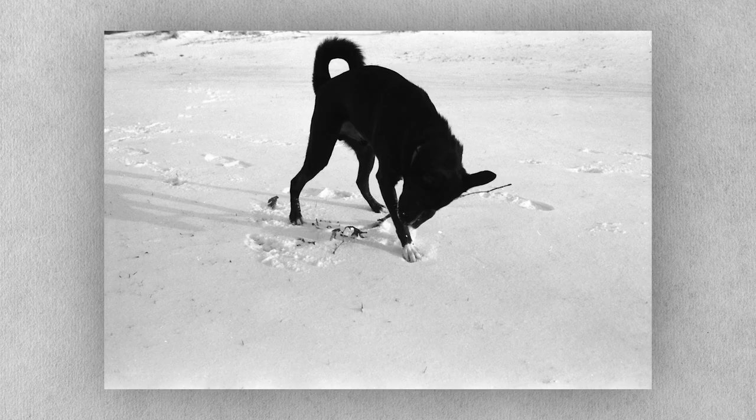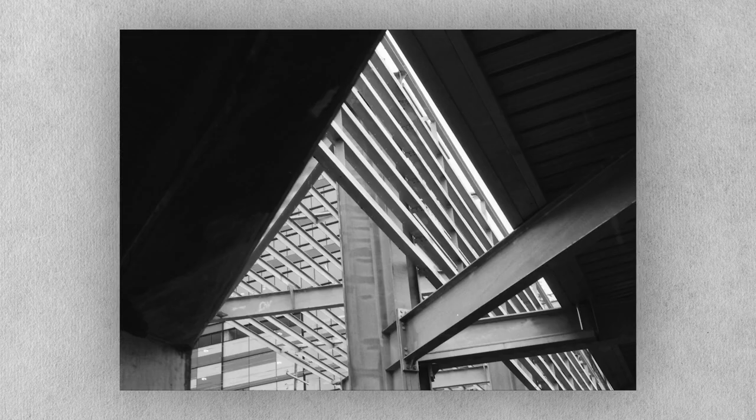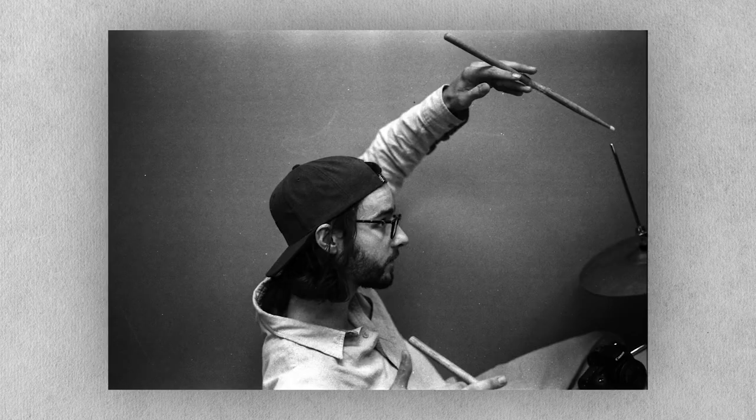Even with those initial frustrations, the photos that worked really worked, and I was hooked. When color was no longer a factor, I began to see the world around me differently. Shooting in black and white transported me to a new realm of perception. I stopped looking for complementary colors in a scene and started looking for high contrast situations. I stopped worrying about how faithfully my film stock would render any given color and started looking for texture. I started seeking out shapes and geometry. I had to make my subject my subject instead of just relying on color.